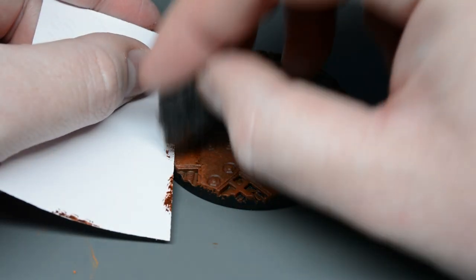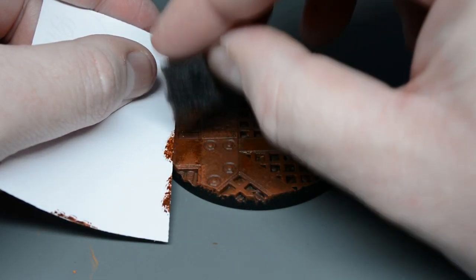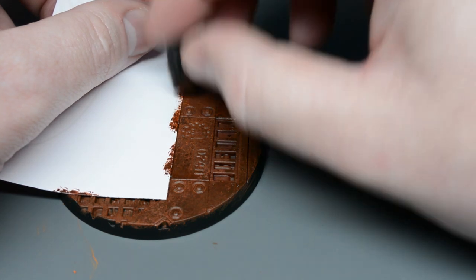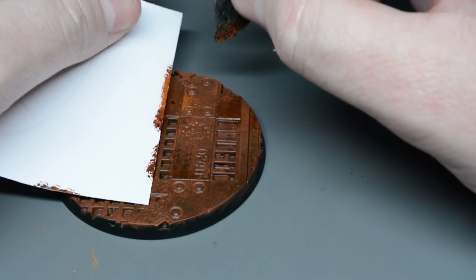Tip number three is to use a piece of paper or card as a mask to allow yourself to build up some sharp edges using the sponge. This method is quite sloppy and doesn't allow you much control, so just by using a mask like this you can create some nice sharp edges to enhance your definition.